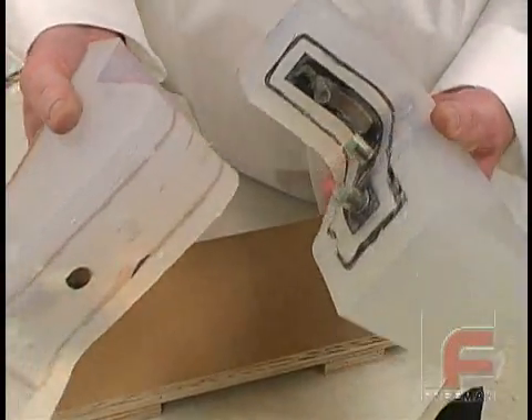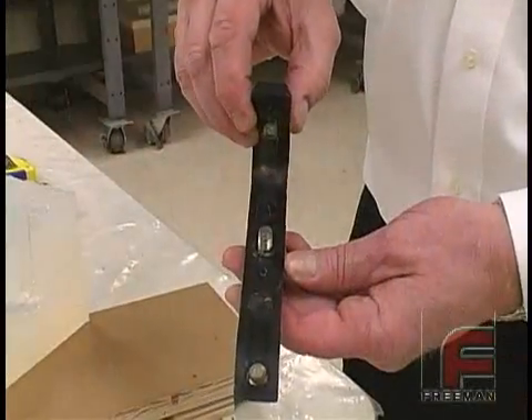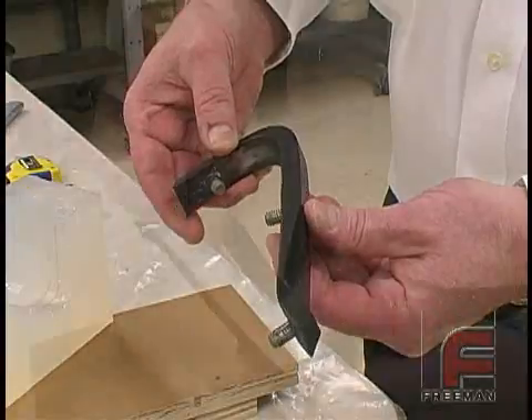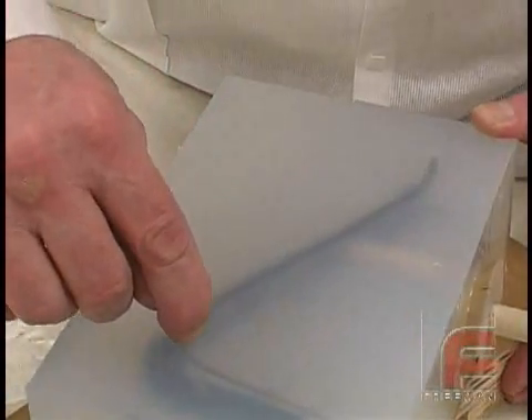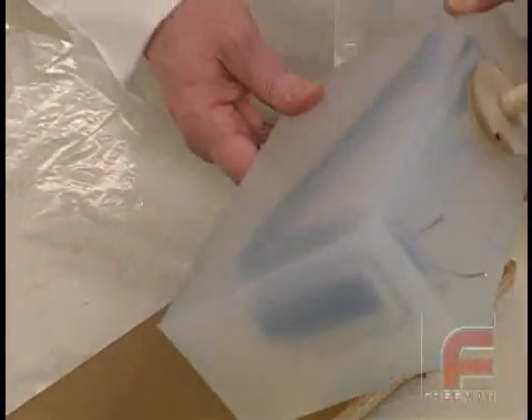Mold making with clear silicone rubber is the ideal way to construct a mold with a complex parting line. In this demonstration, we will be duplicating this part, which was taken from an automotive bumper assembly. Given the irregularity of the shape, we've decided to avoid the difficult and time-consuming task of developing a parting line and pouring two individual mold halves.